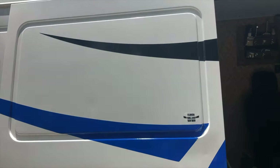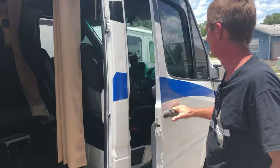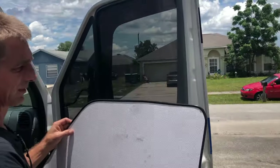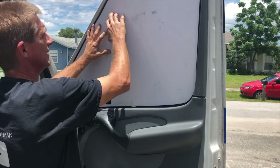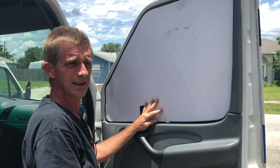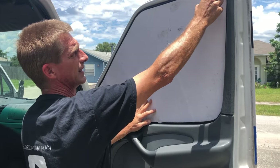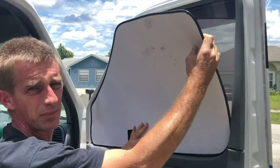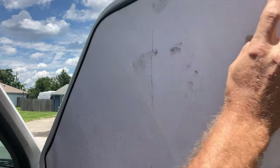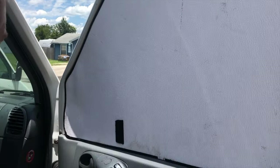This door obviously doesn't have a window — I traded that door out specifically to reduce heat load. Side windows give you a significant heat load. Something like this fiberglass reinforced panel (FRP) with a little bit of banding around it works well. You'll find an affiliate link in the comments to this banding, which you can also get at any home builder supply store.